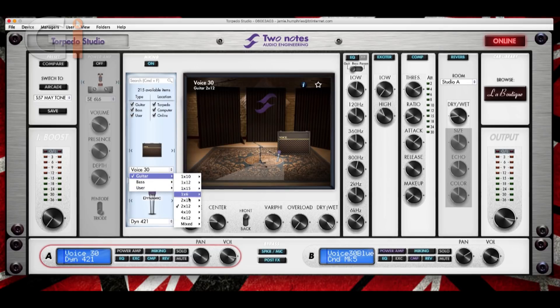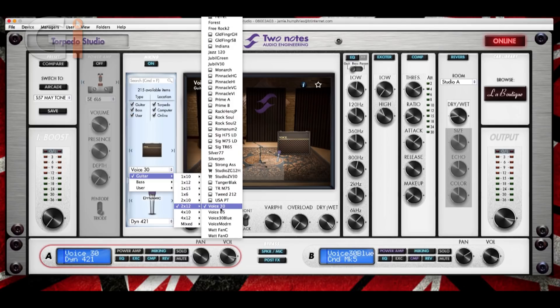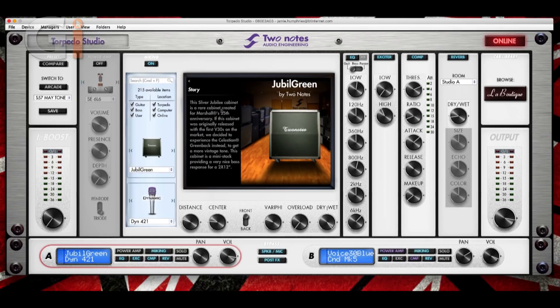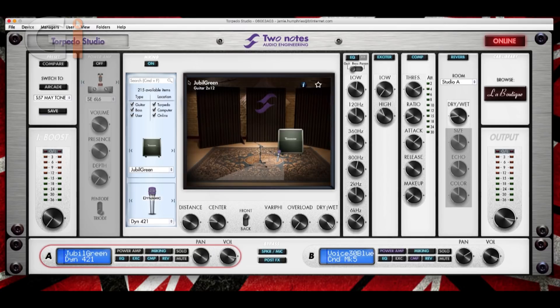If I click on guitar, I'm going to choose — let's go into the 2x12. I'll go to the Jubilee cab. What we can do here is click the information and you can read some information about the cabinet as well. It's very nicely laid out with the graphics — it's sort of pleasing to look at. I prefer it to looking at the little display screen on the front of the torpedo.